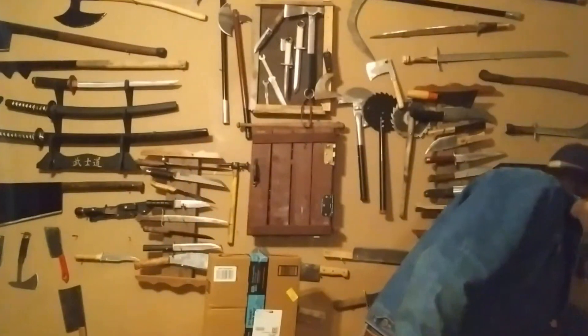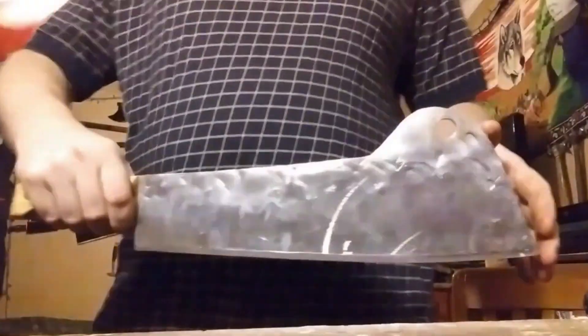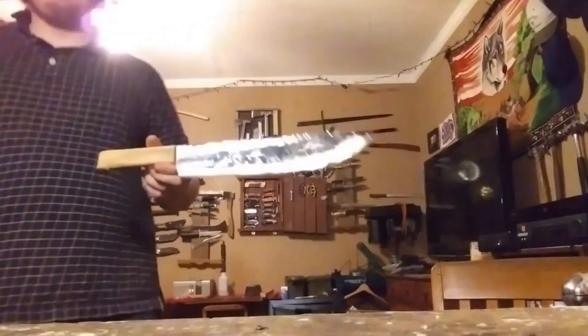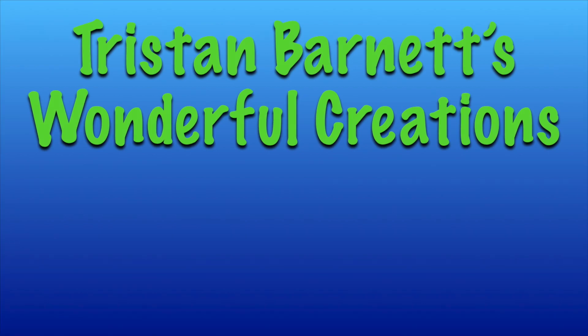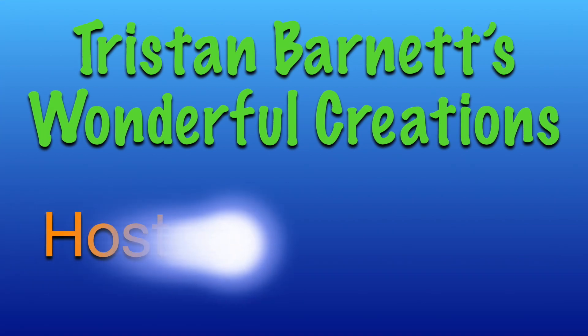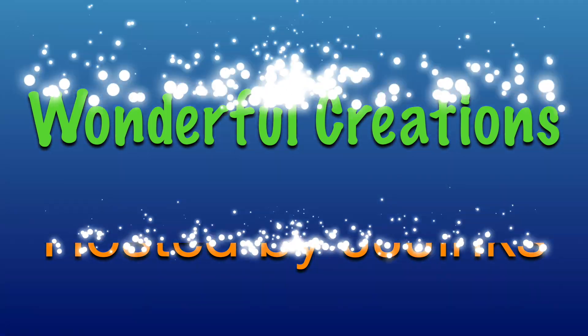And if you peruse the plethora of videos that he posts, you might get a glimpse of his murder wall. He's even got the cleaver from Zombie and Hero Quest. In this series, I'll be showing off my very own collection of Tristan Barnett's original works. This is Tristan Barnett's Wonderful Creations, and I'm your host, JJ Jakes. Stay sharp.